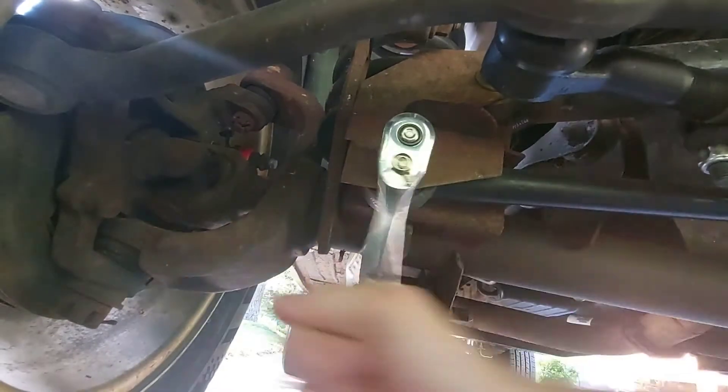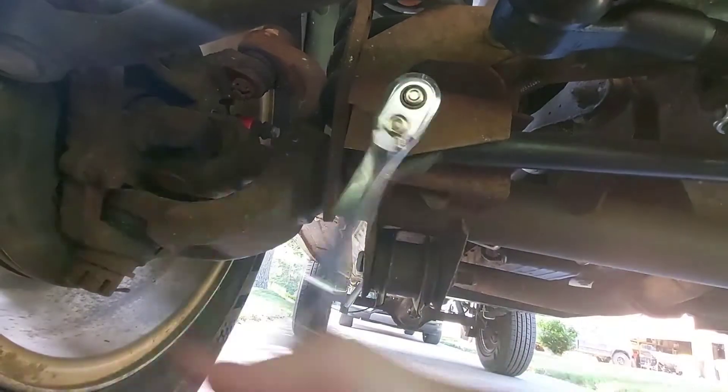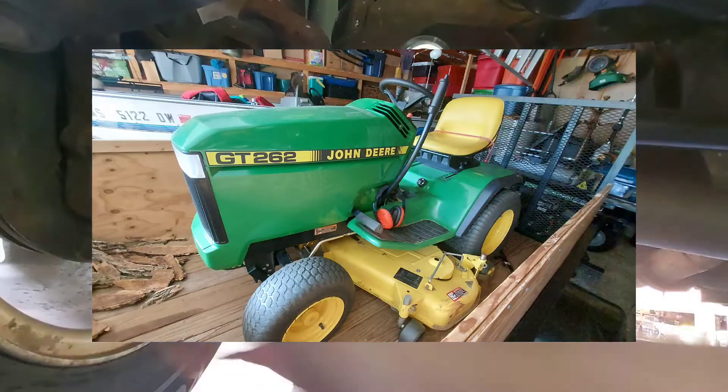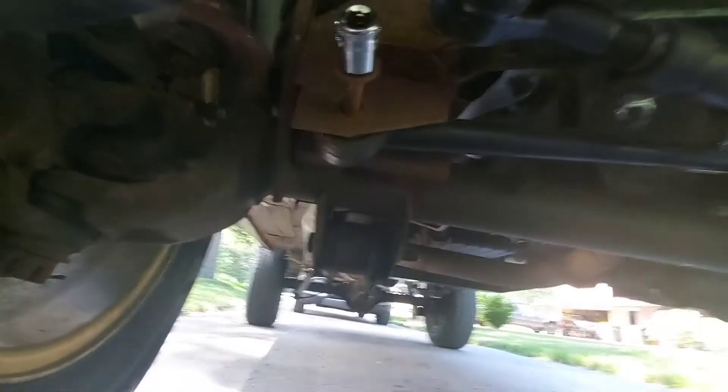Apparently the stock bolt isn't reusable — I don't know how true that statement is, but I do know that I broke my original bolt when I first replaced this. At the time I used a spare bolt from a John Deere, meaning I've reached the point in life where my car is being held together by lawn mower parts.